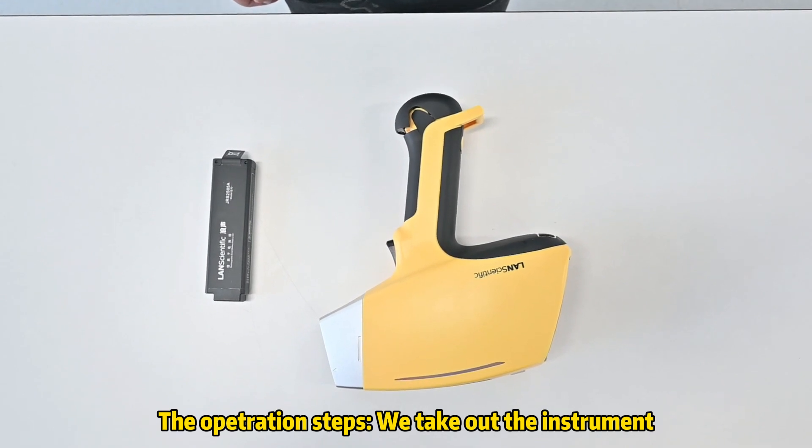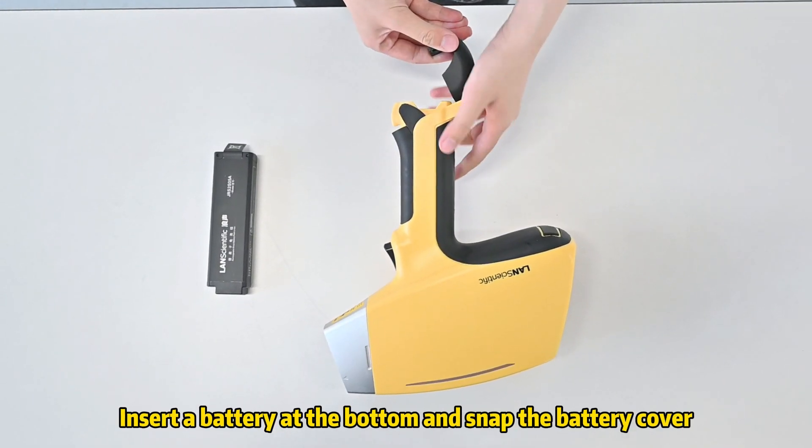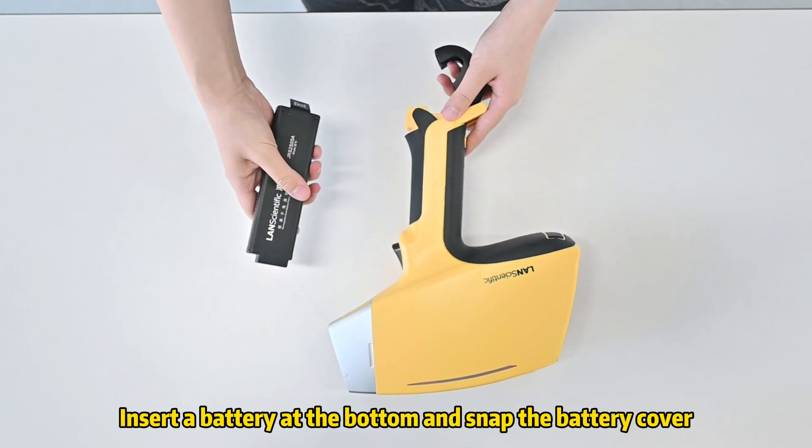The operation steps: we take out the instrument, insert a battery at the bottom, and snap the battery cover.